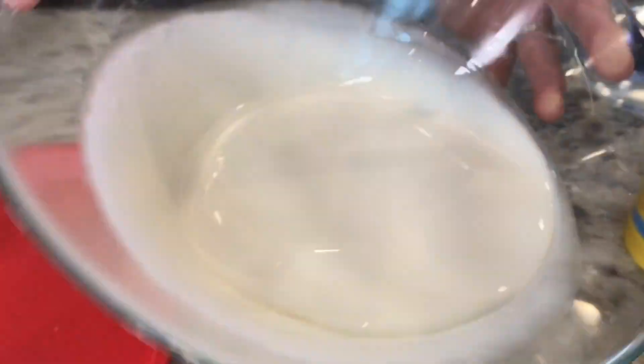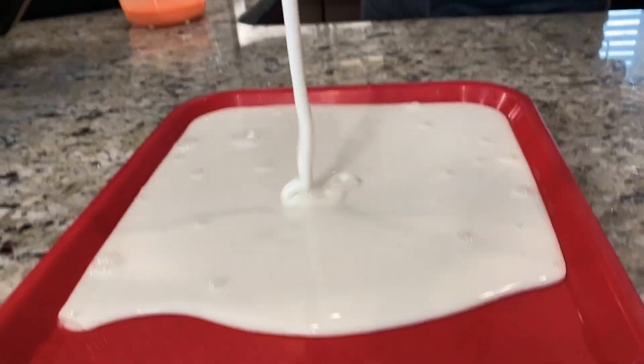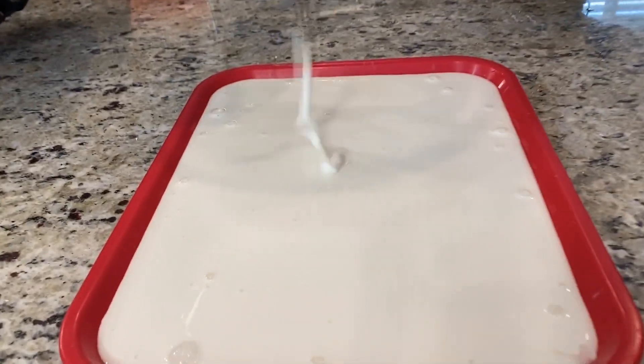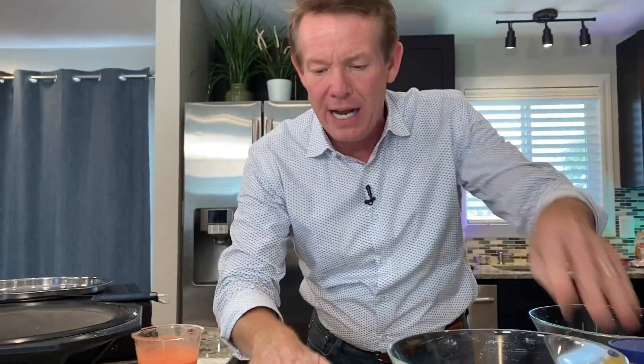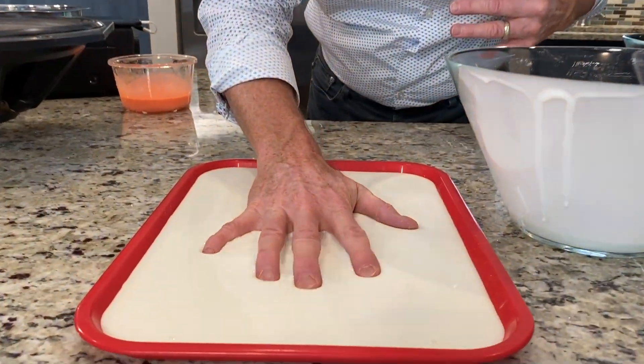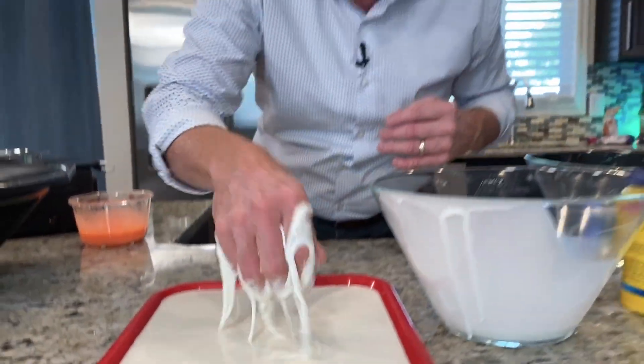Look at this right here — it's a solid and a liquid at the same time. It has these crazy properties. You can kind of see as it pours out here — it behaves differently. If you put it under stress or you add pressure to it, it behaves like a solid. But if you let your hand flow in, it behaves like a liquid.